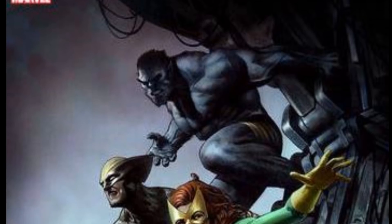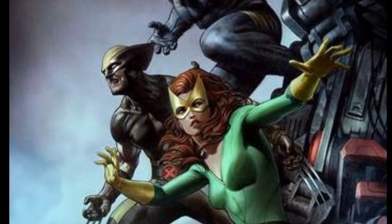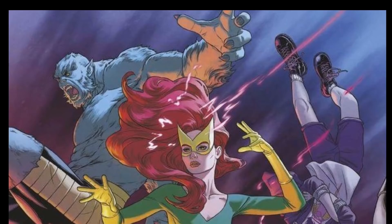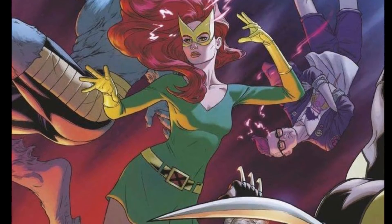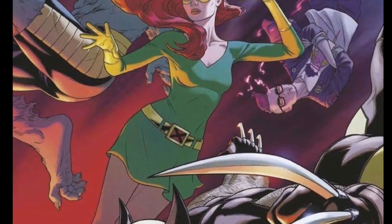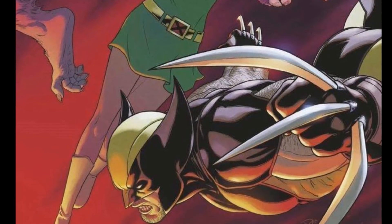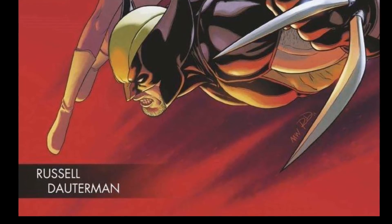I think everybody's pretty excited to see Benjamin Percy on this, and he's picking up a Wolverine title in addition to this book. After looking through this preview, I really like the art from Joshua Cassara. Where Marauders and Excalibur have taken brighter tones — Marauders being kind of humorous and Excalibur dealing with mystic arts and magic — this is going to be straight butt-kicking. It looks dark and gritty, and it's perfect for the X-Force title.